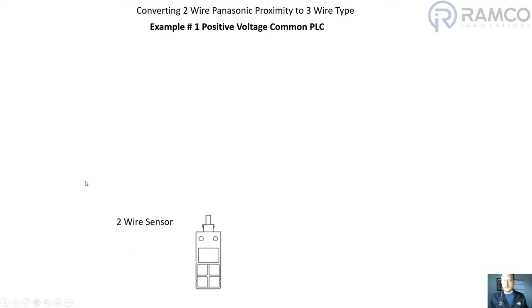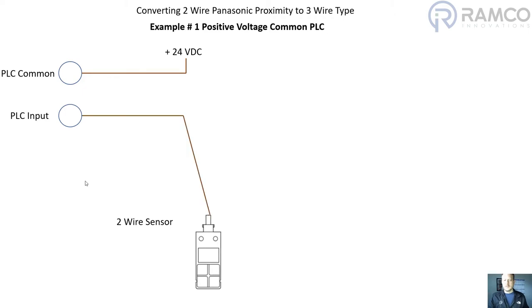We have a two-wire sensor and a PLC common on the PLC input tied to 24 volts DC. The PLC input is going to be tied to the positive voltage of the Panasonic proximity sensor, and the zero volts DC is connected to the zero volts on the two-wire proximity sensor. That's how a typical two-wire sensor is connected into a PLC with a positive voltage common.